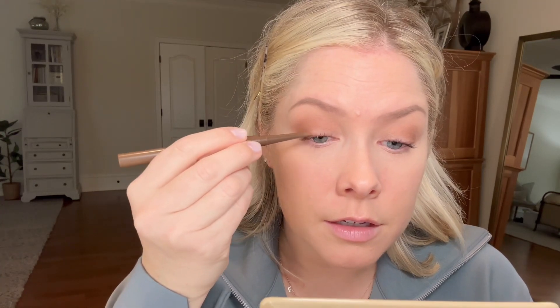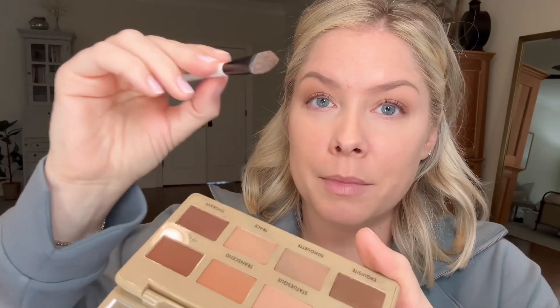For eyeliner, I'm using the NYX Epic Smoke Liner — it's the perfect soft brown. If you haven't tried brown eyeliner yet, please try it. It's such a flattering color for so many eye colors and it can make your lashes look longer too. I'm just going to flick the edges out a little bit. For the lower lash line, I'm picking up Silhouette on the flat part of an eyeshadow brush — it has a little leftover Painterly on it — and bringing that under my lash line to build a little shadow without the intensity of an eyeliner.